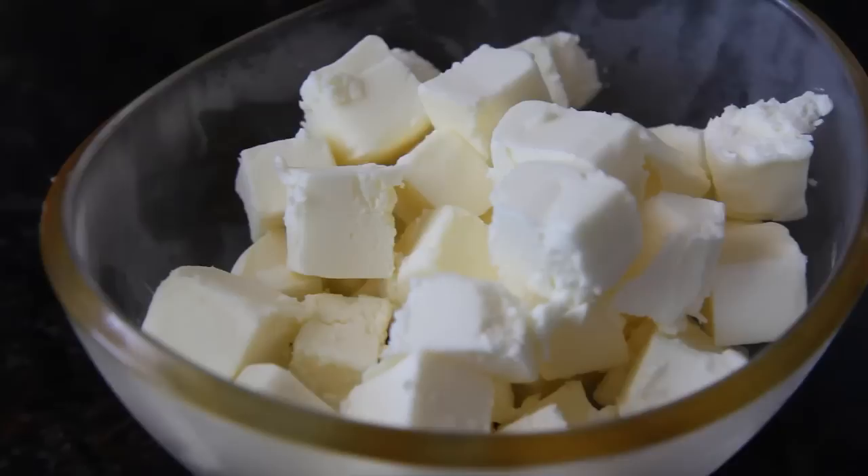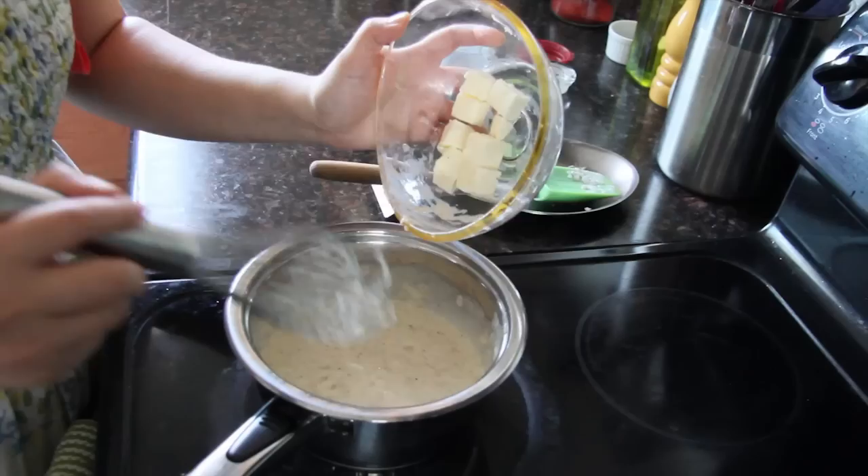Now grab two sticks of unsalted butter — don't look at me like that, this is a butter sauce, remember? You actually need this amount of butter for it to produce the right balance in the sauce, otherwise it's too acidic. The key is to make sure that the butter is cold, so cube it and then put it in the fridge. That way when you add it to your sauce, it won't break. Turn your heat to low and then whisk in your butter by adding just a few cubes at a time, making sure that they completely disappear before you add more.